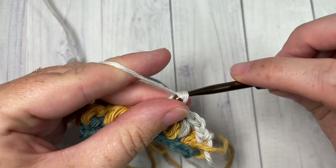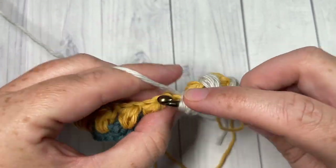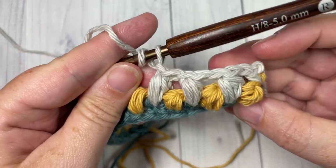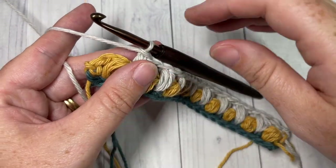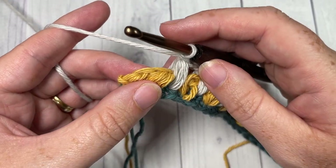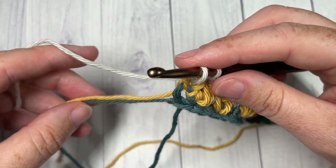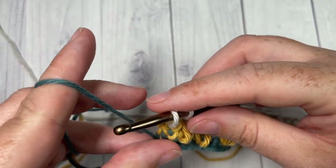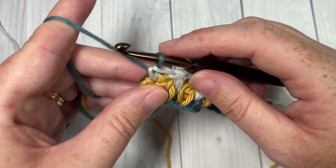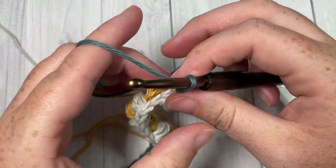Chain one, skip the next puff, and continue — repeat this all the way across. When you come all the way across at the end of row three, you're going to skip that final puff stitch and single crochet into the top of the final single crochet, switching back to your color A which is still attached down here. Pick it up, place it on your hook, and pull it up — not too tight because you don't want it to pucker, but not too loose either. Chain one and turn your work.